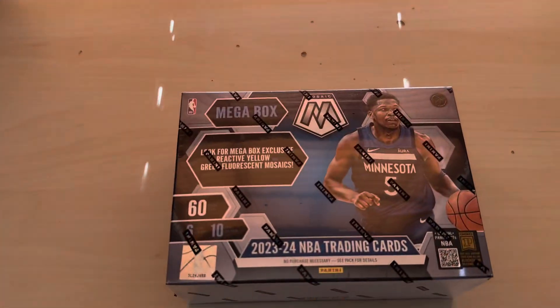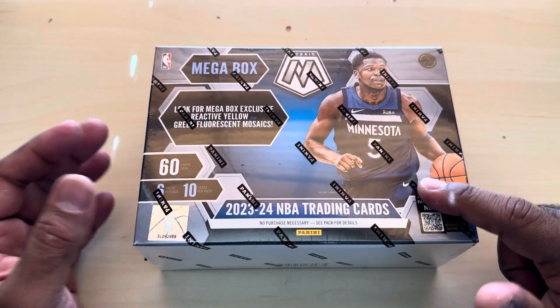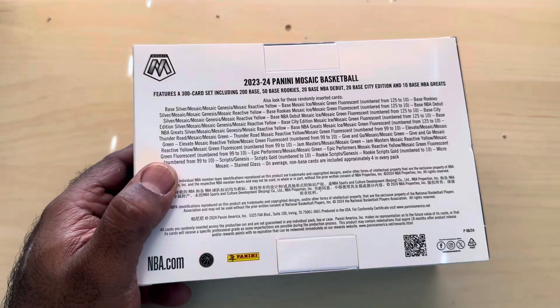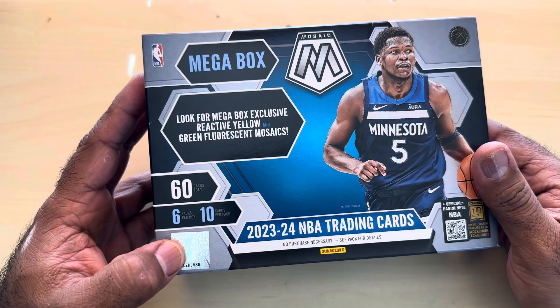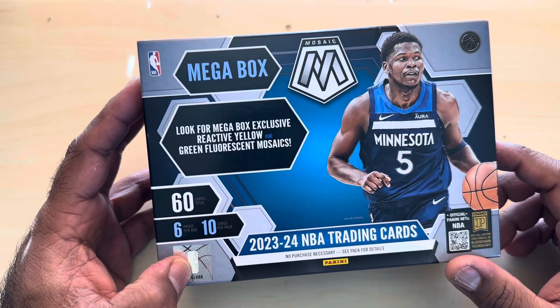Hi guys, welcome back to another product. This is a Mosaic Basketball Megabox. If you haven't, please check out my first Megabox, which was the Phoenix one where I opened some basketball cards. So this is Mosaic Basketball. This has been horrible in blaster format - it was horrible for me last year. I did one and I guess I learned my lesson. I saw this in store and it was 55 bucks. I'm gonna give it a try because they do have the reactive yellow and green fluorescent mosaics.